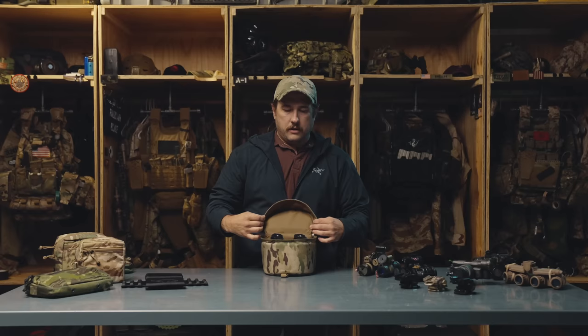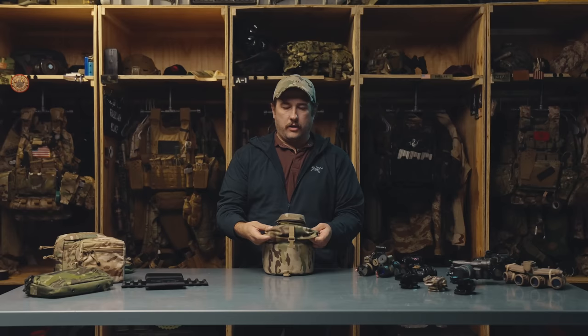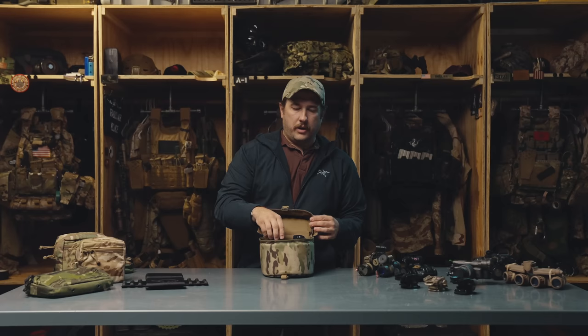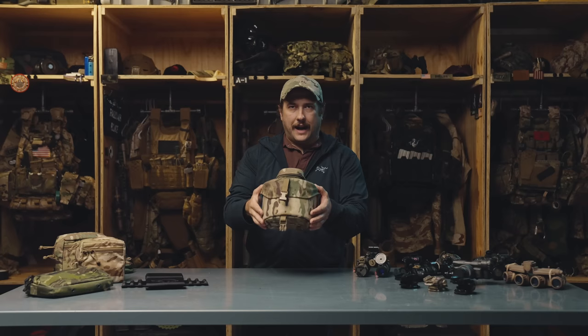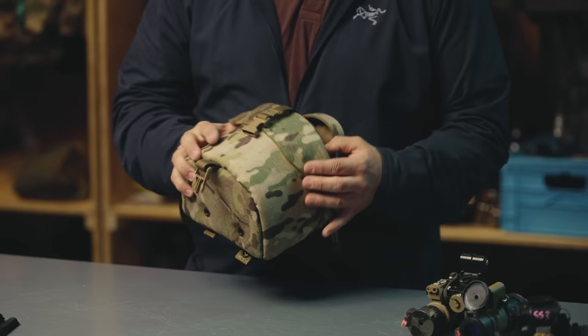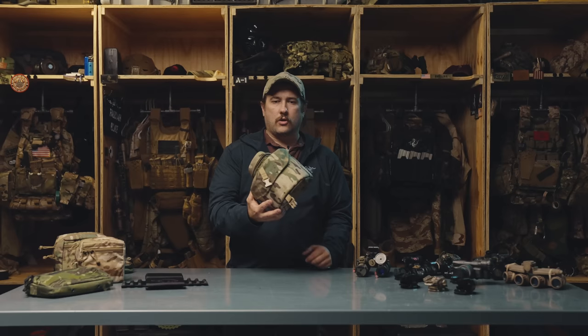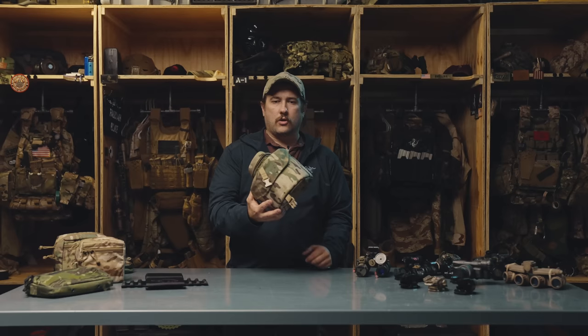If we get a set of night vision and put it in here, it stores our nods. This is great for shipping nods in a Pelican case or storing them long-term on a shelf, but honestly it's not great for wearing around. If you just look at the size of this thing, it's a little big. If you imagine wearing this on a plate carrier, it's just kind of too big and bulky. Would not recommend this for wearing on your kit.